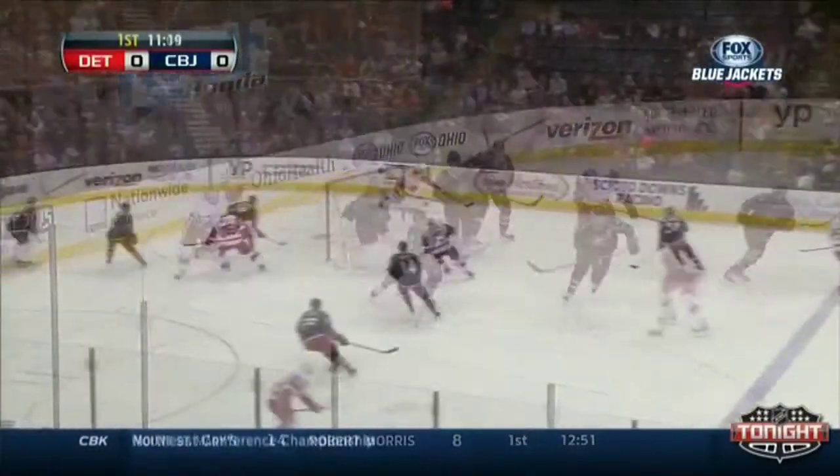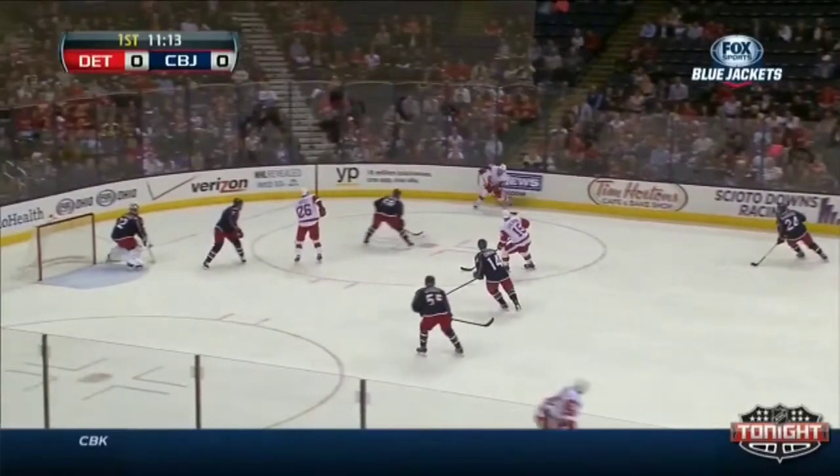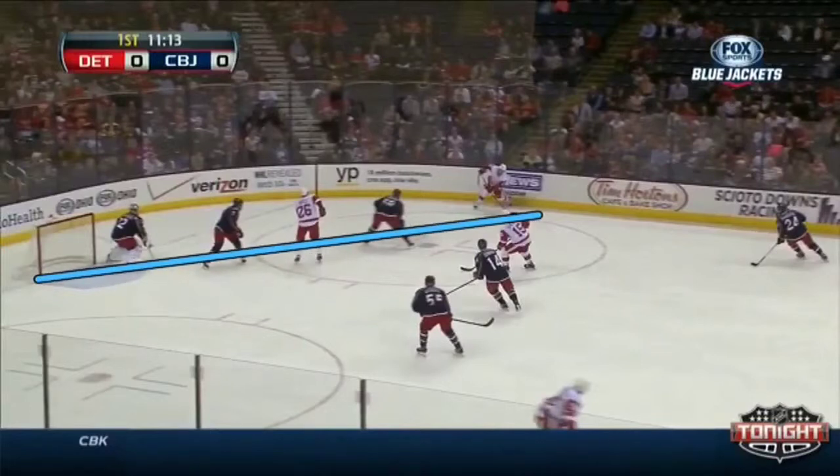He takes an initial shot from a relatively dead angle. You're going to see this shot gets thrown on net — it comes right from the top of that far hash mark. Some goalie coaches like to teach with a line drawn from that far post to the top of that far hash as their reference point for where the goalie should go back to the post and drop into a lean.